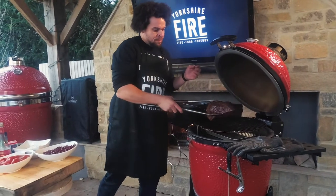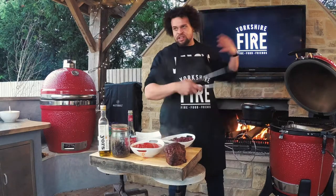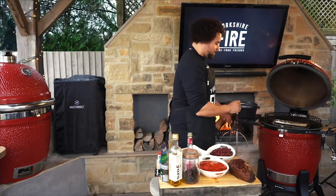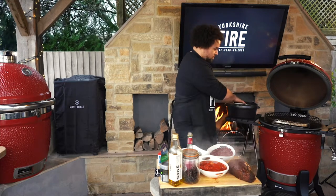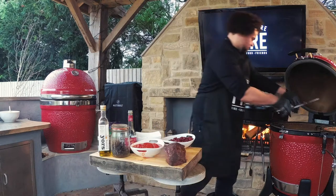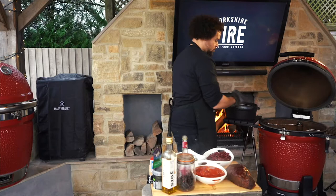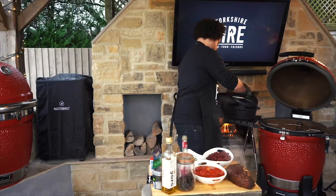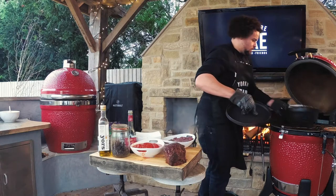I'm just going to take this piece off and drop it there. We've been cooking indirect using the slow roller, but now we're going to change this up so that we can cook in this pot. I've got this star system, which is perfect for when you want to cook in a pot like this. So we're going to get the pot over the heat now.